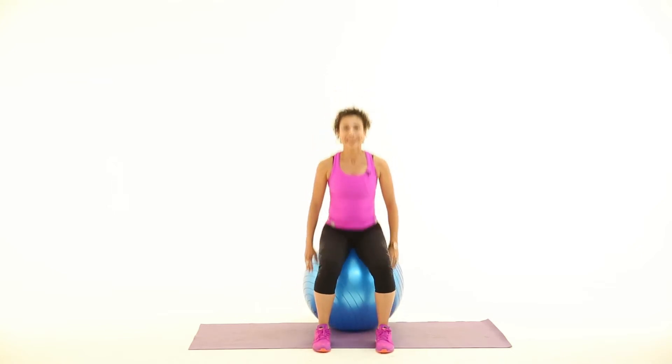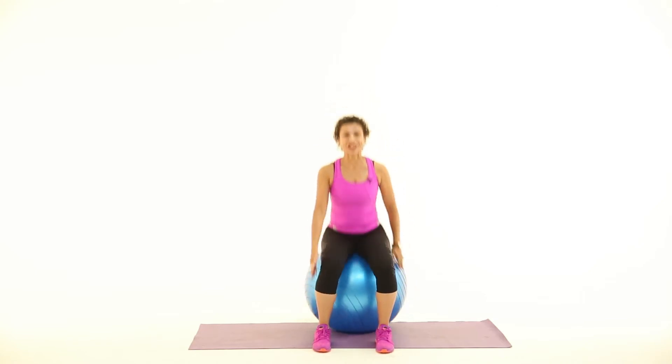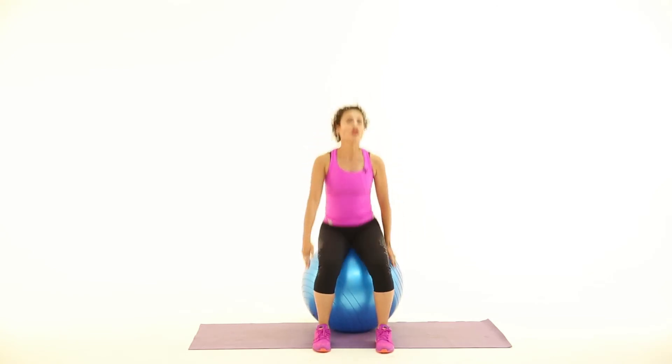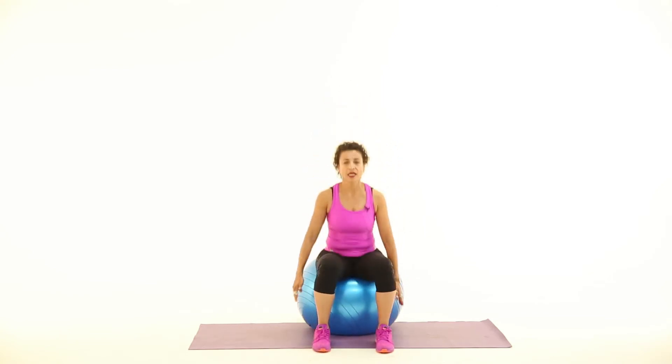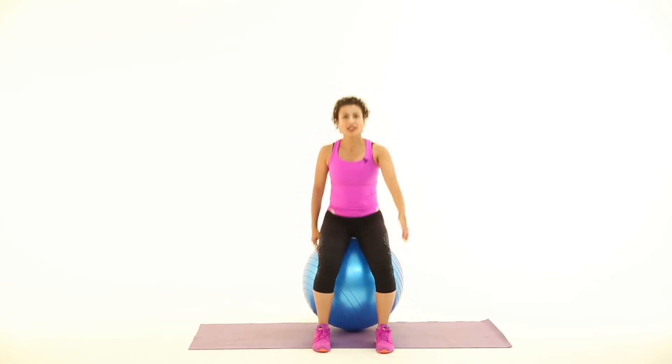My thighs are beginning to feel this, so now I'm going to add an arm action to the front. If you're an instructor watching this, make sure you use music that's about 130 BPMs — that's really important because 130 BPMs sets the right tempo for this up-down action and it feels good to perform.